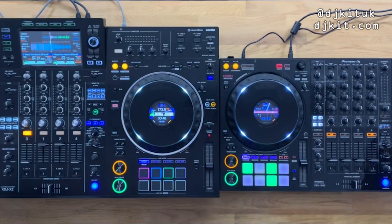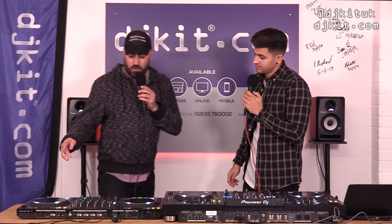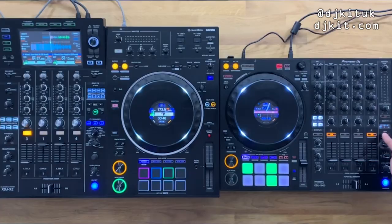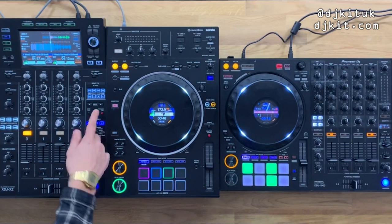The XZ also has auto tap and quantize physically on the unit, whereas on the 1000 these are secondary options. In Rekordbox controller mode, quantize follows the beat grids within the software anyway, so the physical quantize button is more relevant for standalone mode.